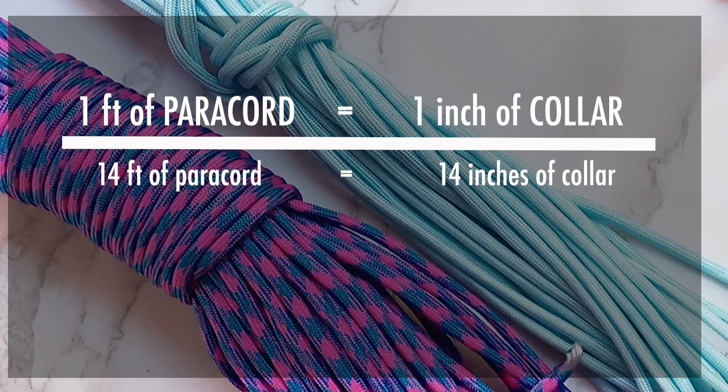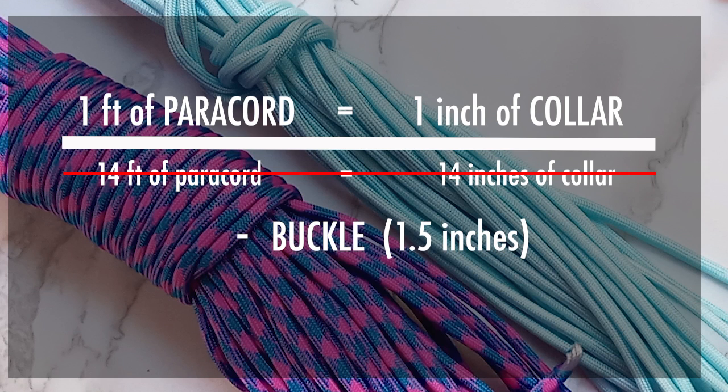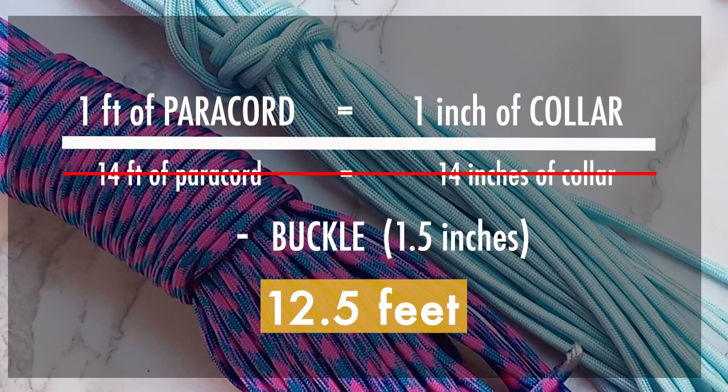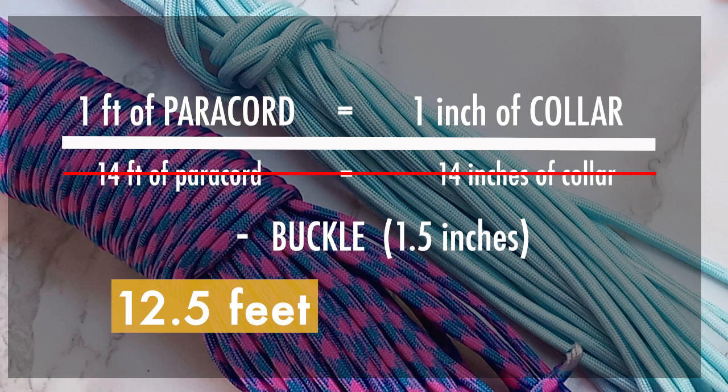Before cutting the cord, you'll have to subtract the length of the buckle. The one we're using is 1.5 inches, so the final paracord length is 12.5 feet. That's not all — if you want to do a bicolor collar like us, divide the length in half.